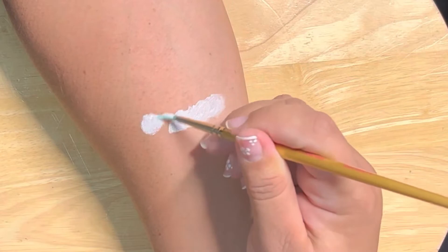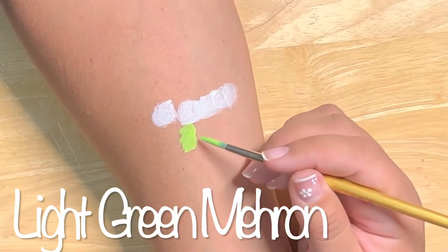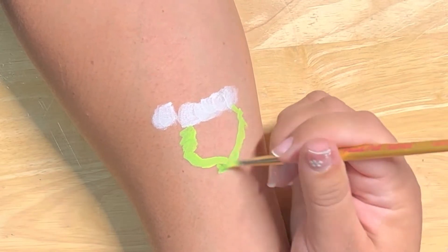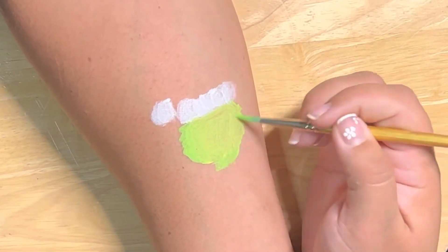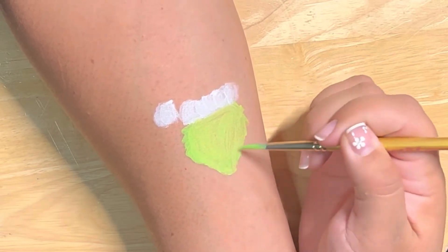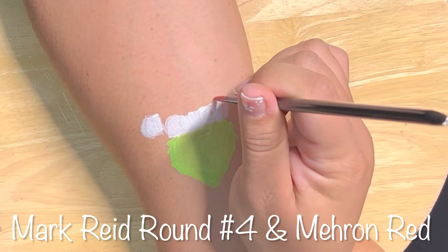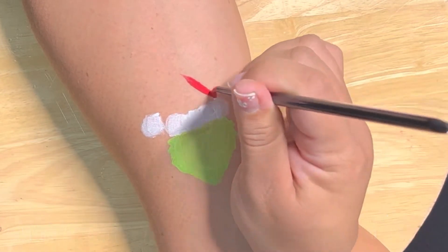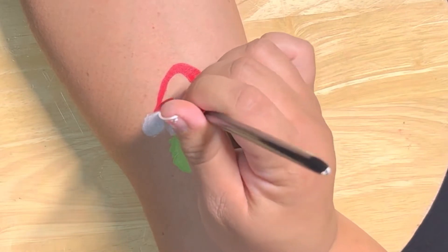Grab your favorite white and create the shapes for the hat, then add light green — any light green — and go ahead and create this shape. Now we need Mehran's red, and this is a Mark Reid brush. I really love this one; I use it when I want to be precise. Mark Reid brushes are definitely the way to go.